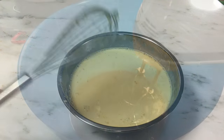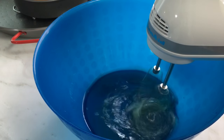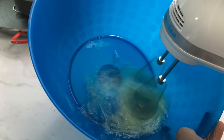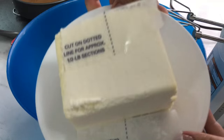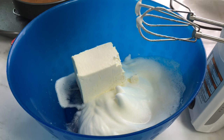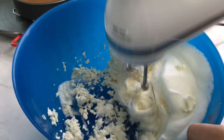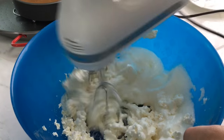Let's make our egg white and cream cheese mixture. These are four egg whites. Add one fourth teaspoon of salt and continue beating until it's fluffy. Then add the cream cheese. It's advisable for the eggs and cream cheese to be at room temperature to avoid lumps. Continue beating until the cream cheese and egg white are well combined.